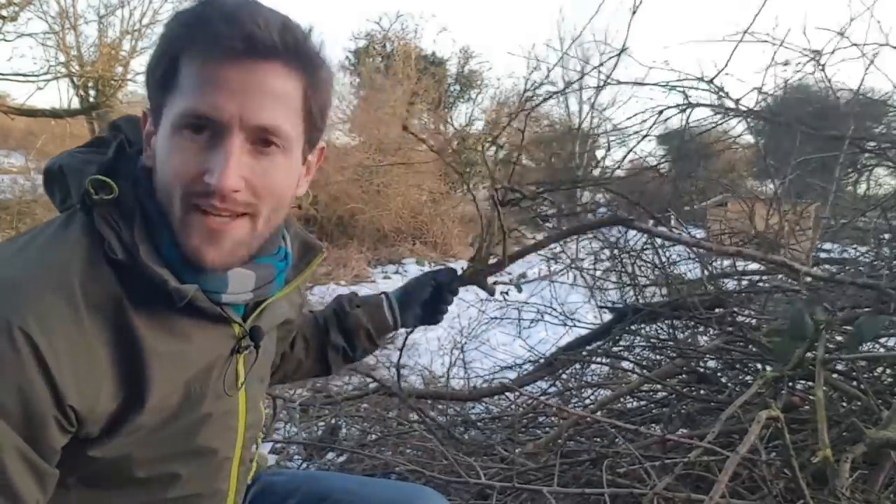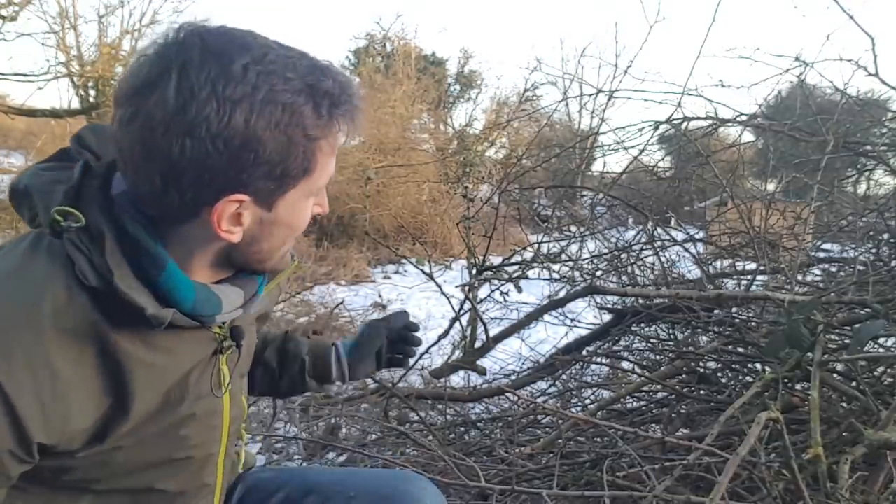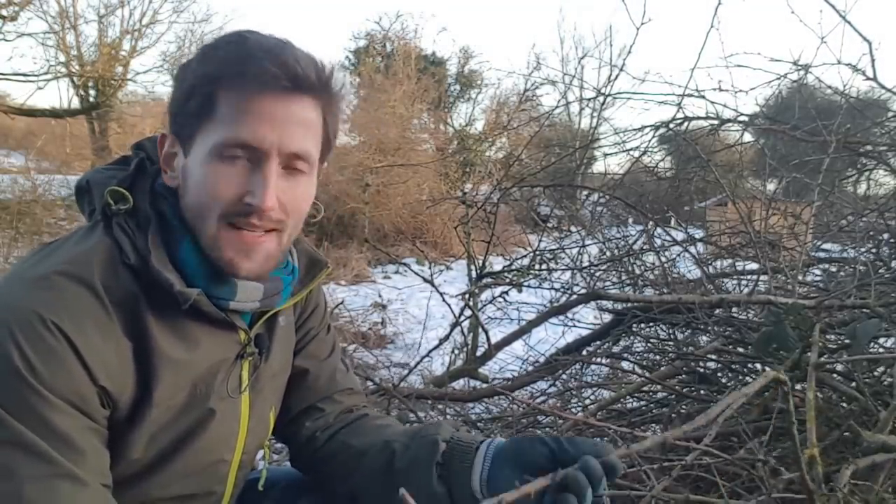Back to coppicing. The other thing that you're left with after you've coppiced a tree is great piles of branches — or sallies, as all my Irish farmer neighbours seem to call them. If anyone knows why branches are called sallies in Ireland, please let me know in the comments. But obviously these are too small really to bother with for firewood and they're difficult to process. I do tend to take some bits for kindling, but you get huge quantities of branches when you coppice a tree — so what can you do with them?